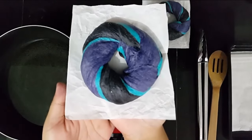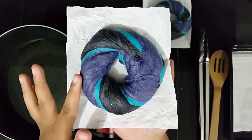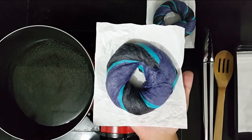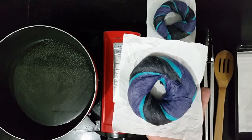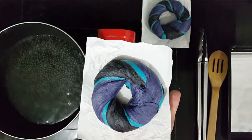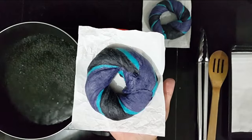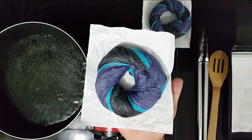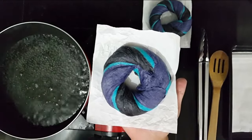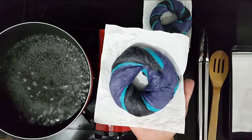The bagel is already double in size — look at how beautiful this is and they are very fluffy. Now we are going to do a very important step when making a bagel, which is boiling the bagel. I'm just going to boil this for 5 seconds each side because I don't really want them to be very chewy — I just want them to be chewy but still very soft on the inside. But if you like it more chewy, you can boil it for 10 seconds each side.